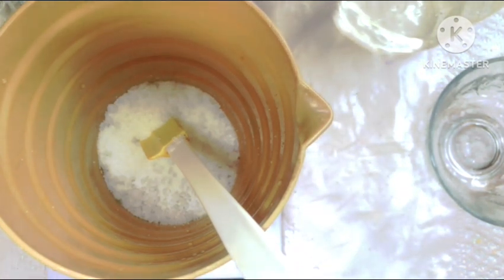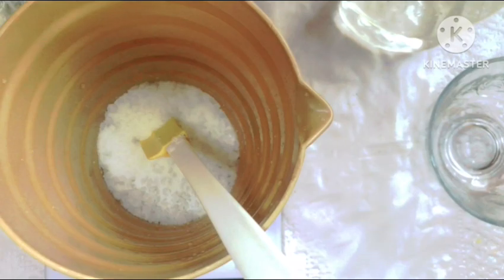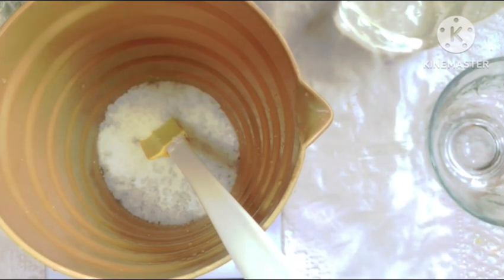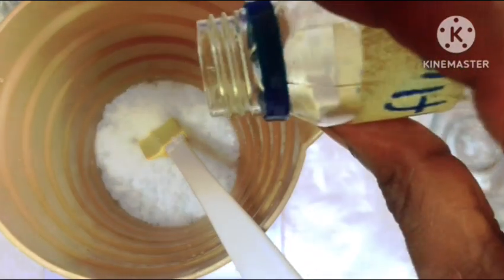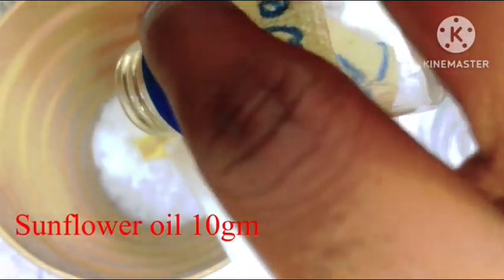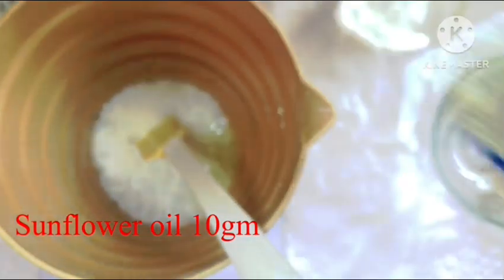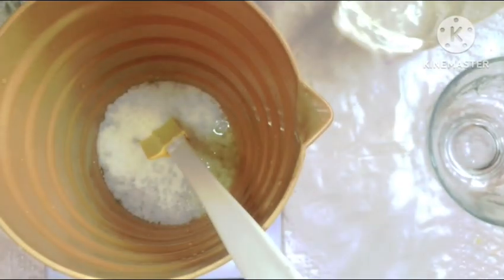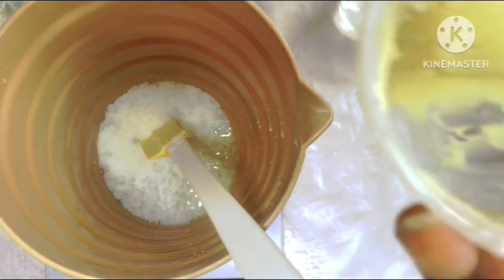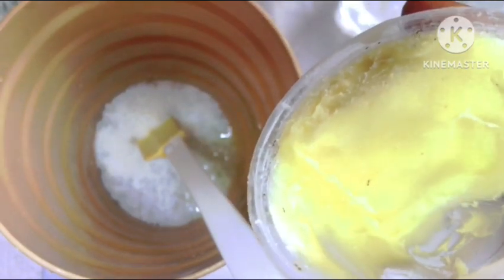The next ingredient going into our oil phase is none other than our sunflower oil. The beautiful thing about sunflower oil is that it's a lightweight oil with a comedogenic rating of zero, which means you can use this oil on your face and on your body without any problems. It's not going to clog your pores, it's not going to give you breakouts, and it's suitable for all skin types.